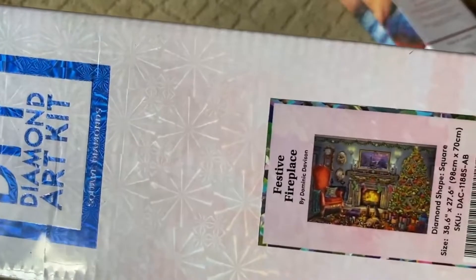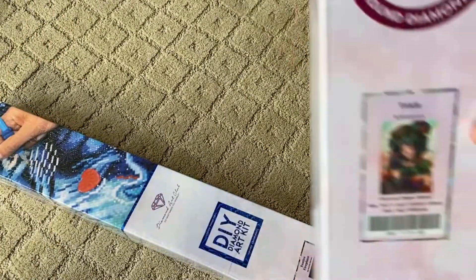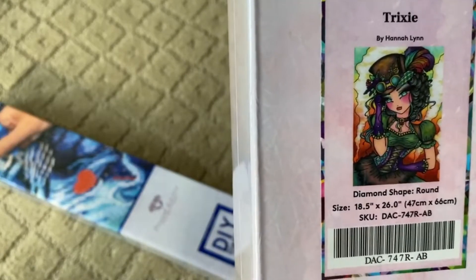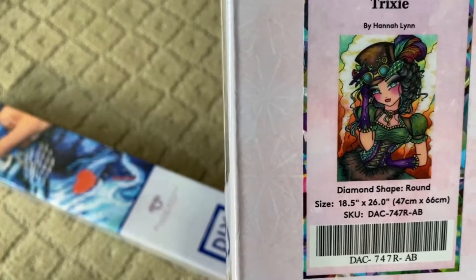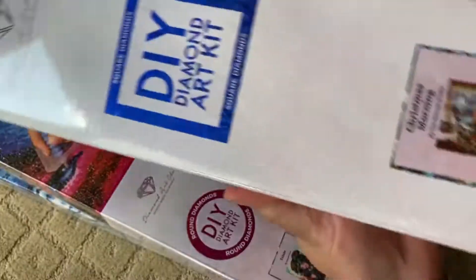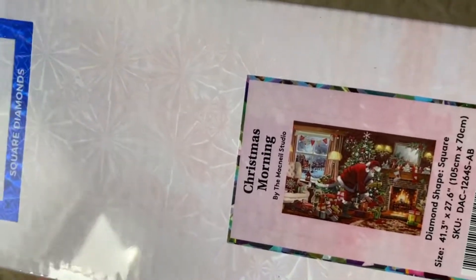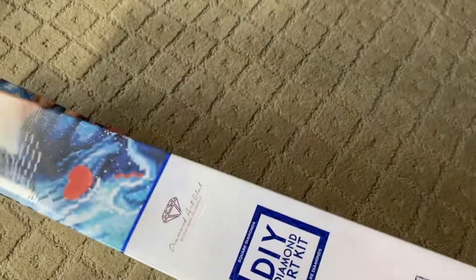Looks like I got two squares and one round. Here's the first one: Festive Fireplace by Dominic Davison. It's a square, 98 by 70 centimeters. Next one's a round — been waiting for this to come back into stock. I got Trixie by Hannah Lynn, round, 47 by 66 centimeters. And my last Christmas one is Christmas Morning by the McNeil Studio. It's a square, 105 by 70 centimeters. That's huge. So let's do Trixie first and then we'll focus on the Christmas ones.